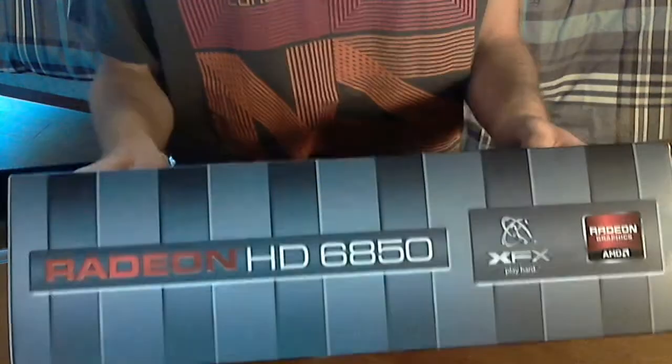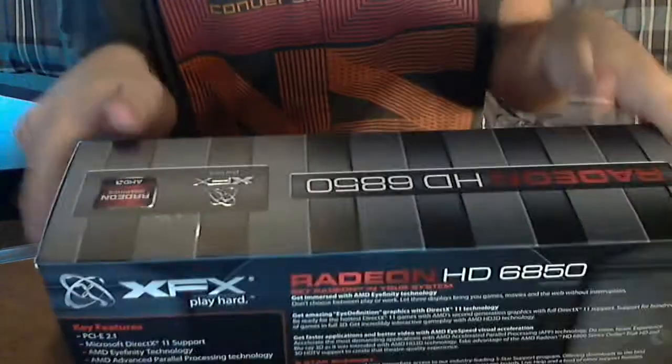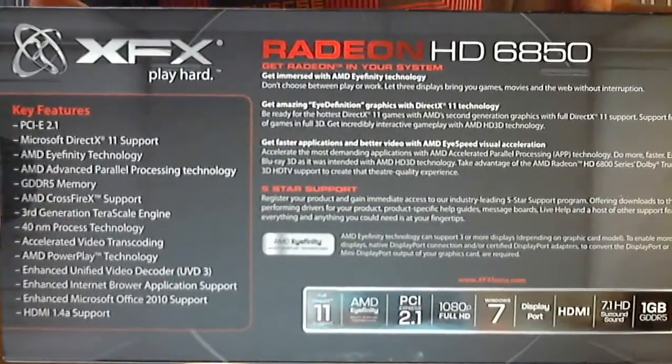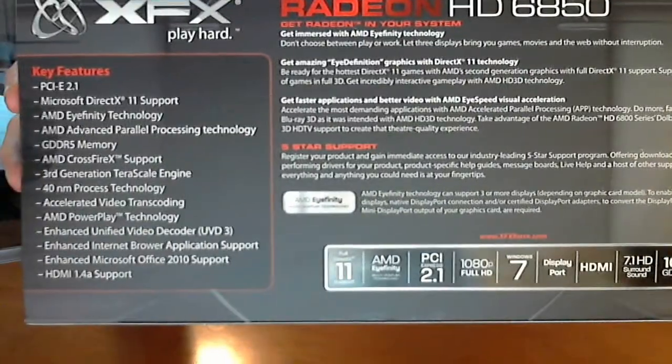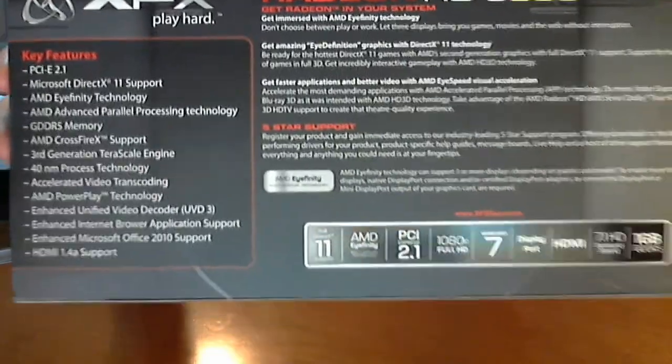This card has HDMI, dual DVI, and DisplayPort, which I'll be using DisplayPort on my monitor. I'll probably be using DVI at first — I'll need to go out and pick up a new DisplayPort cable as I don't have one.